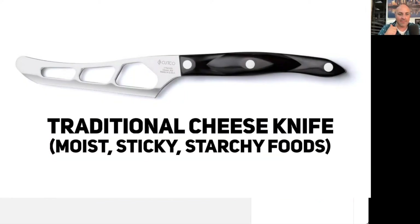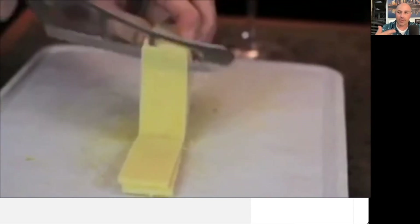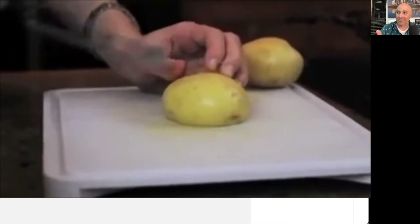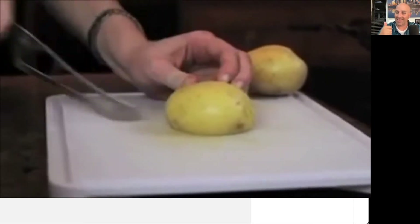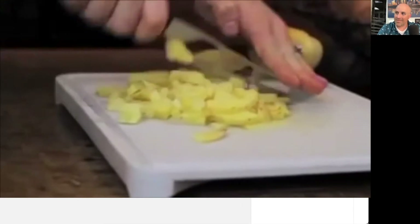Let's take a look at a couple of the knives that come in it. First off is their cheese knife. This one is amazing — it's for anything moist, sticky, or starchy. It's gonna be incredible for apples, pears, cucumbers, and cheese. But check this out on the potatoes — it is insane. It's like a hot knife through butter. Isn't that crazy?